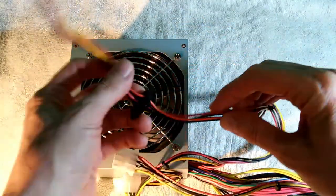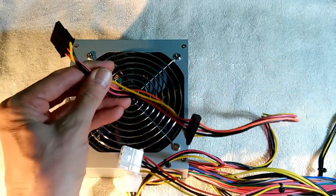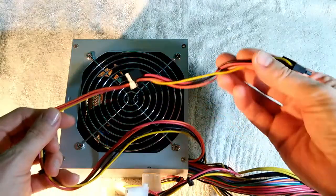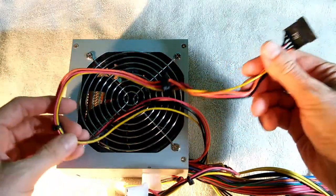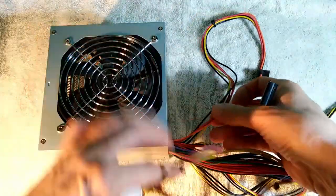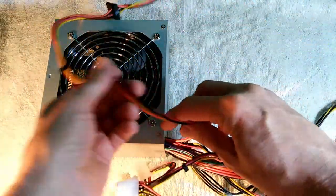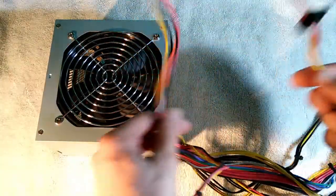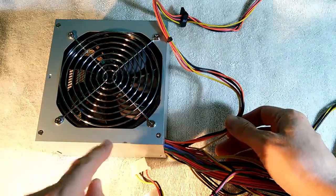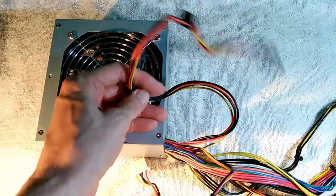This one has one SATA cable with two connectors on it — it would be nice to have more. I've already made a video about transplanting entire SATA cables harvested from failed power supplies and putting them into old but still working power supplies that have no or maybe just one cable. Soldering in an entire cable is quite a bit of work; you have to find a place on the board where you can actually solder them to. It's fairly involved.